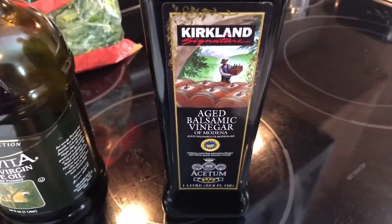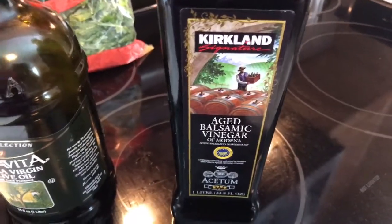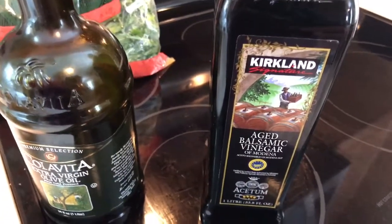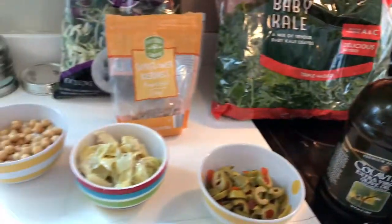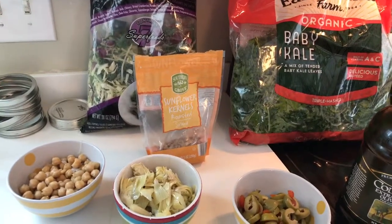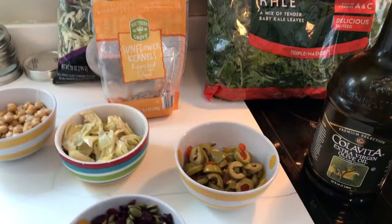You're also going to want some balsamic vinaigrette — this one came from Costco. Find what you have. This whole thing is about making healthy eating quicker and easier, so don't stress about every single little thing. You could use what you have in your house in the beginning and then fade that out and replace them with healthier options.